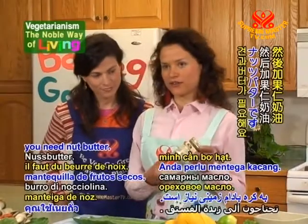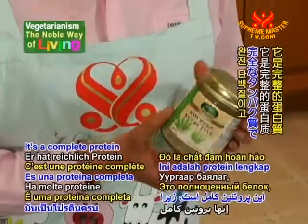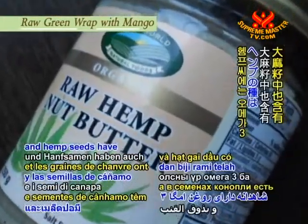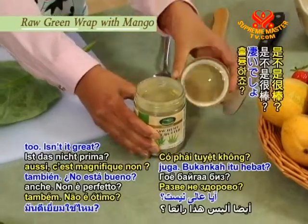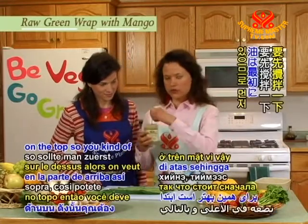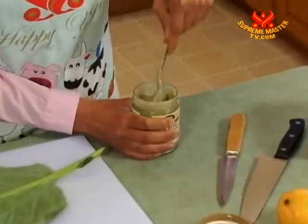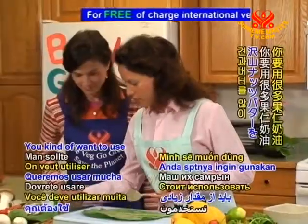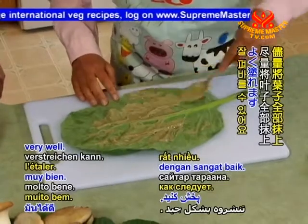Next, you need a nut butter. We chose raw hemp nut butter because it's great — it's a complete protein and has lots of minerals such as copper, zinc, and vitamin E. Hemp seeds have omega-3 and omega-6 oils too, and it has chlorophyll. Isn't that great? Sometimes the oil is on the top, so you want to stir it. You want to use a lot of nut butter so you can spread it well — it's kind of sticky too.